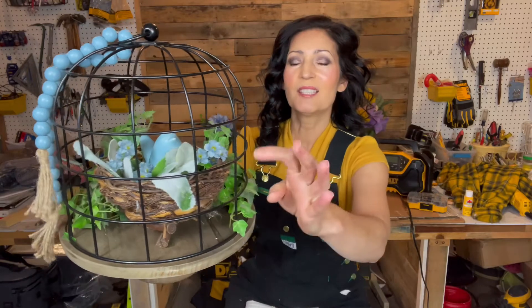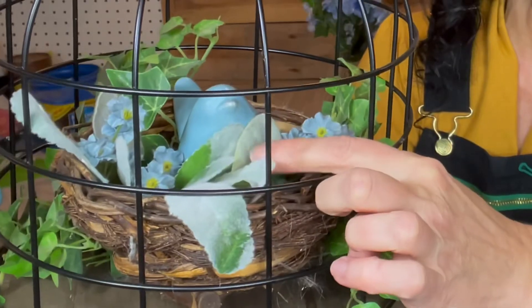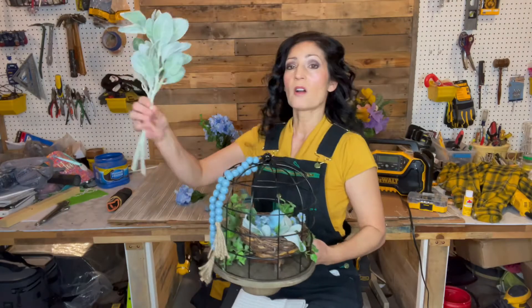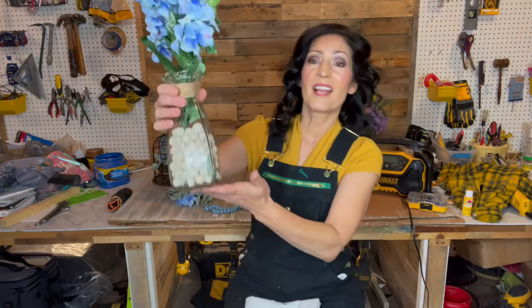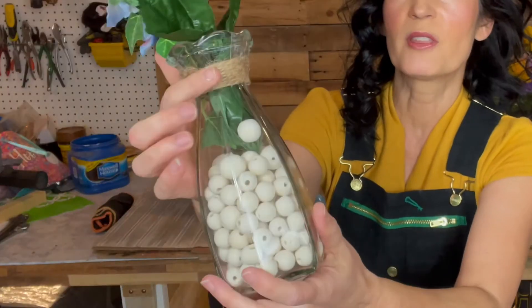I don't want to take this out — this is stuff that I had on hand — although this lambs ear sprig is also included. There are actually three sprigs total. And then the last item included in the Spring Box is this vase with a jute detail.